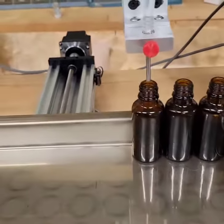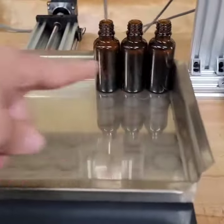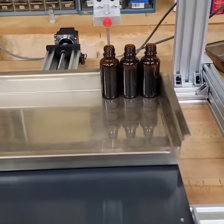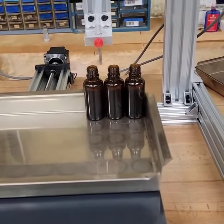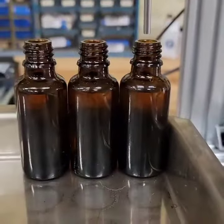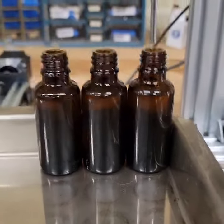So 12 bottles this way by 6 bottles left to right. And there you go — and for fill volumes, there's what they'll look like.